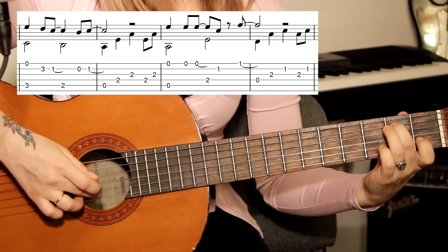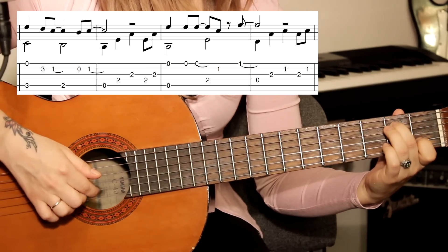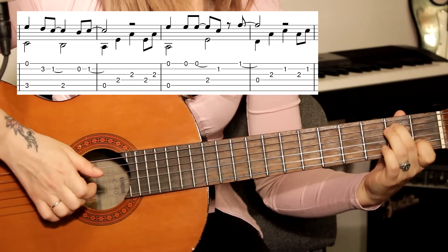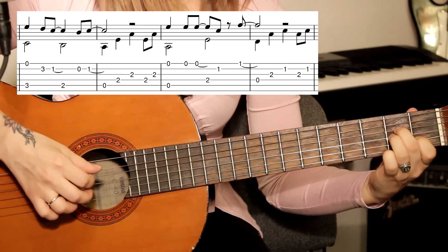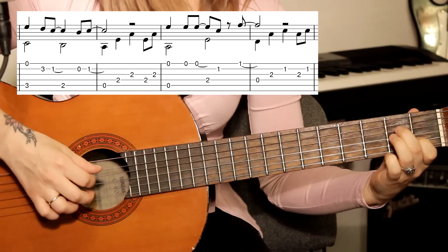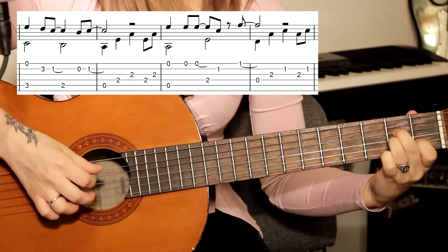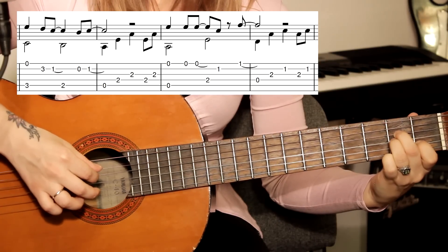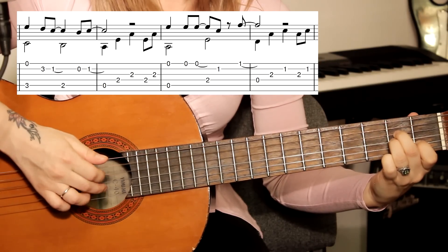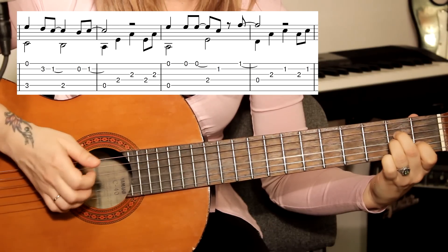Играем вторую струну открытую и снова ставим указательный палец на первый лад. Дальше идёт бас — пятая открытая струна. И сразу зажимаем четвёртую на втором ладу и третью струну на втором ладу. Правой рукой играем как прежде: большой палец, указательный, средний — и повторяем указательный, средний.